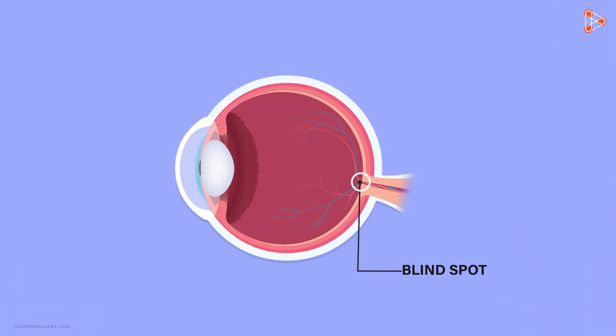Our eye has a blind spot. It is a spot on the retina of the eye where we cannot see the light when it is incident on it. I will explain its details a little bit later, but first I will prove its existence to you through an experiment.